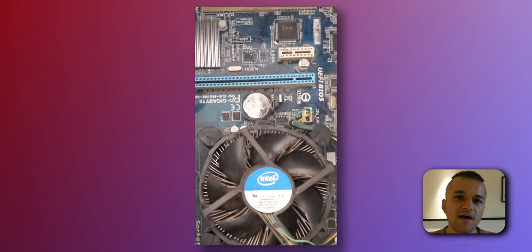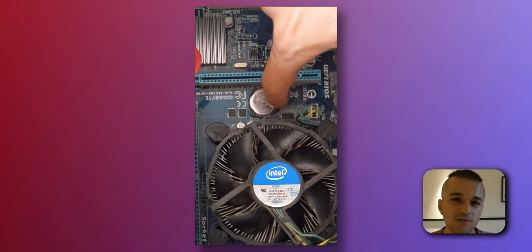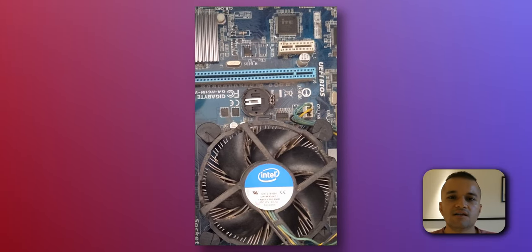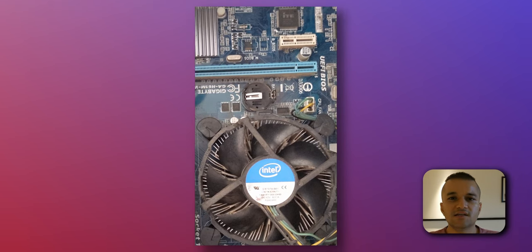First up, you need to open up your side panel on your desktop PC, then look for the circular battery — normally CR2032 across all standard motherboard manufacturers. You can just press this little button on the side, just right here, and then once you press it, it releases the battery. Now all you need to do is get a fresh one from either Amazon or your local store, and then replace it.